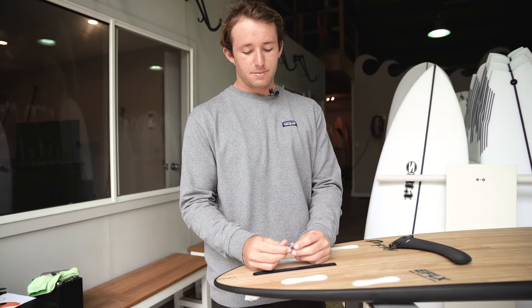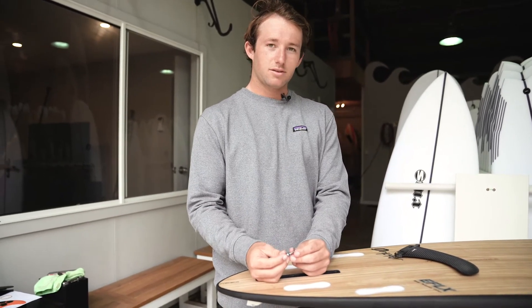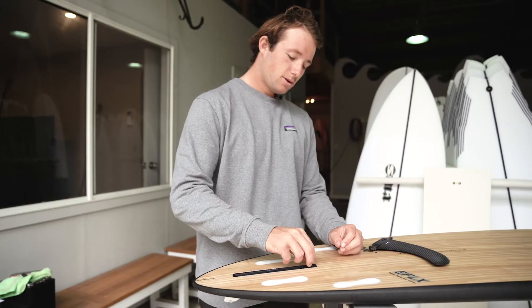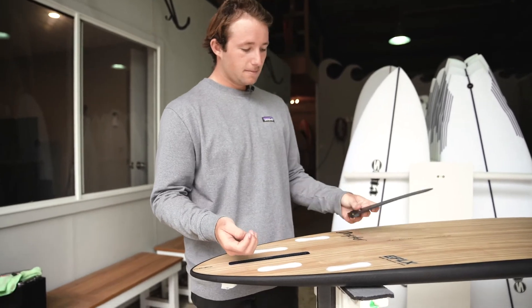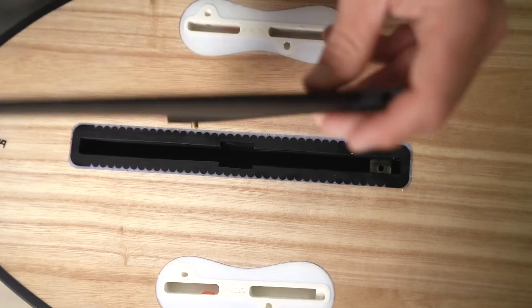First things first, we're gonna grab this plate and screw — screw it in just enough till it's threaded on. Drop that down in the center of the box, slide it all the way forward, then we'll unscrew the screw from the plate.